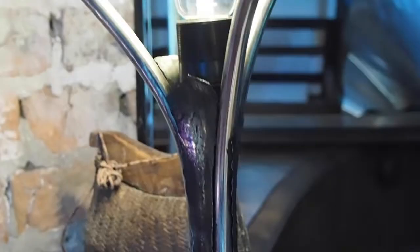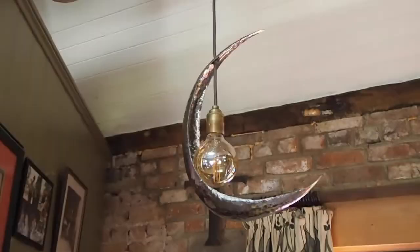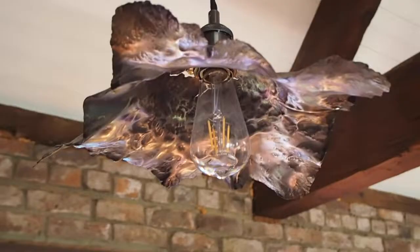This is the shroom lamp - like a mushroom. And there are a few pendants above me here. Lighting design is my main focus in design right now.